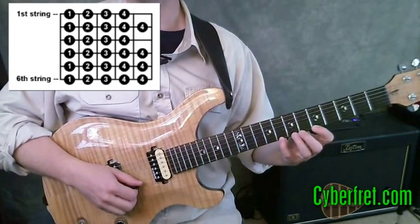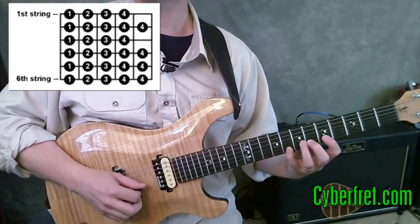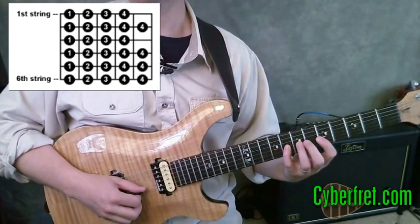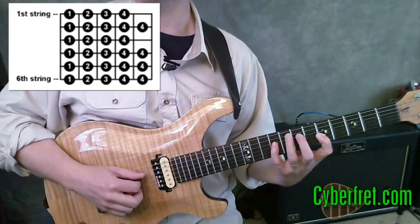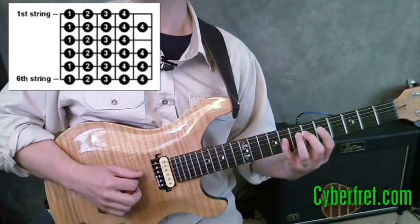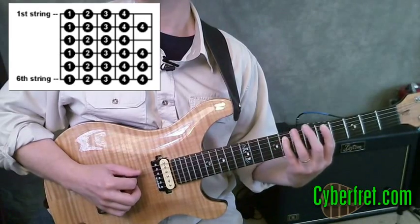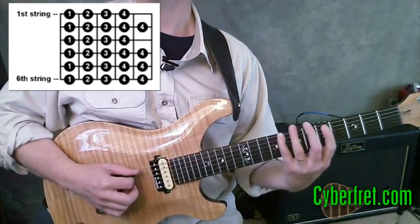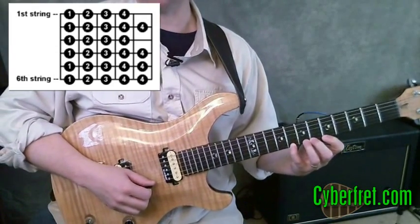Let's continue on down. I go pinky out of position, pinky in position. Between the second and third strings, I don't need any adjustment because of the way the guitar is tuned. Then on the fourth string, I've got to reach up one fret to the ninth fret, then pinky down to the eighth fret. On the fifth string, reach up one fret to the ninth fret, then pinky down one fret. Coming to the sixth string, up to the ninth fret with my pinky, down to the eighth fret with my pinky.